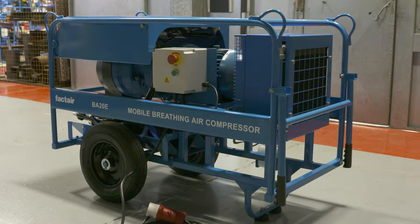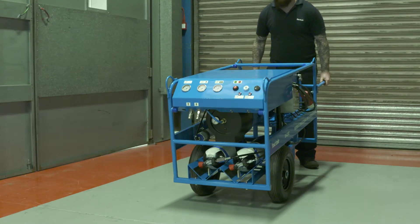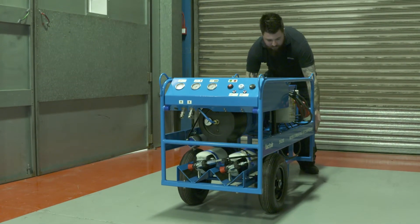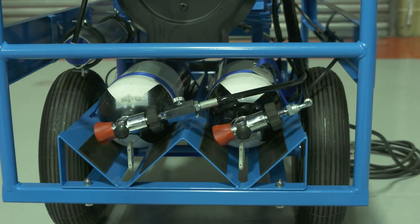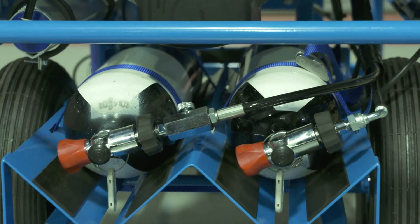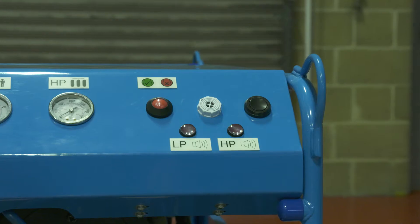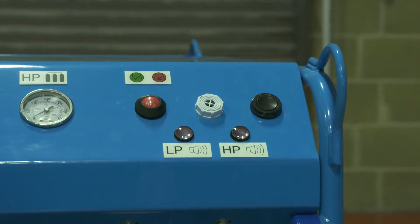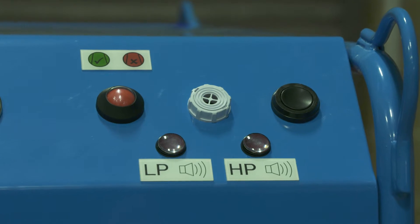The BA20E is mounted within a powder-coated two-wheeled tubular steel frame, incorporating drop-down handles and four tie-down points. The unit incorporates storage facilities for two 6 or 9-litre high-pressure cylinders to provide a fully integrated automatic breathing air reserve supply system, incorporating an audible and visual indicator system that will provide a warning of any low or high pressure failure.